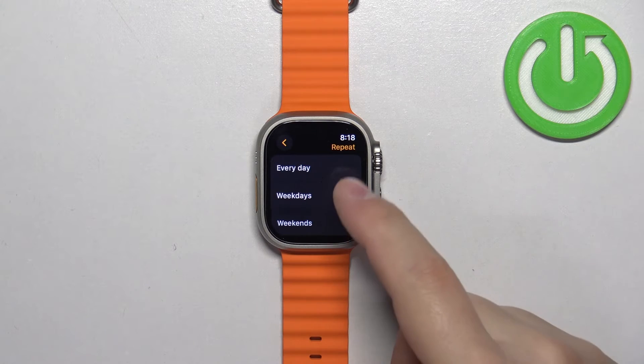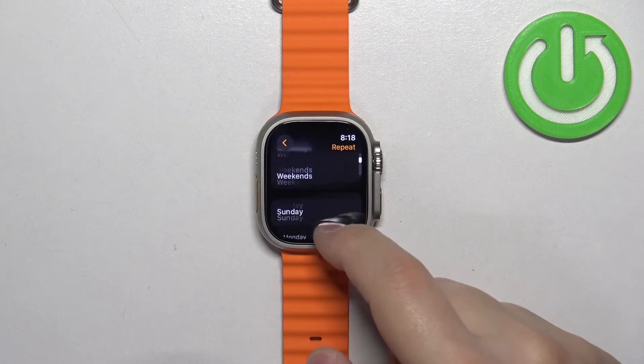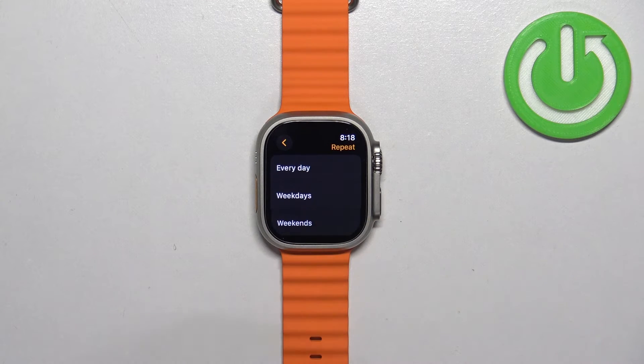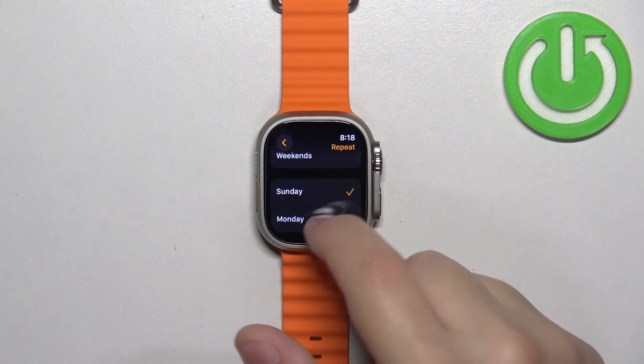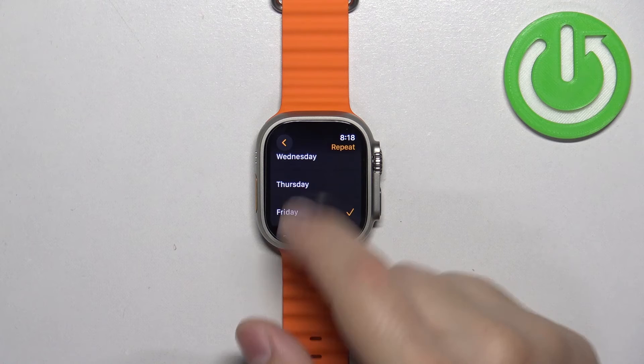If you tap on repeat you have every day, weekdays, weekends, and you can select specific days right here. So if you select every day, the alarm will go off every day. If you select weekends, it will go off only on weekends. And if you select, for example, Sunday and Friday, it will only repeat on Sunday and Friday.